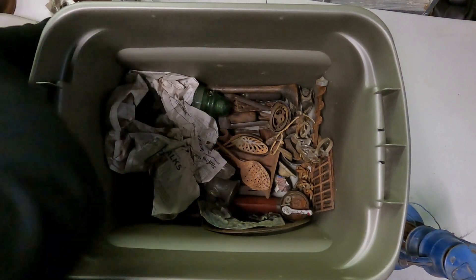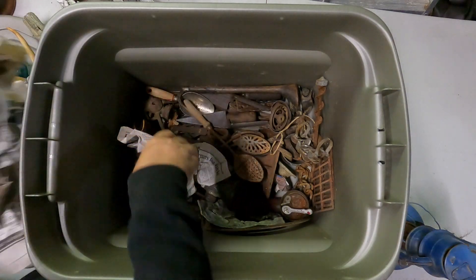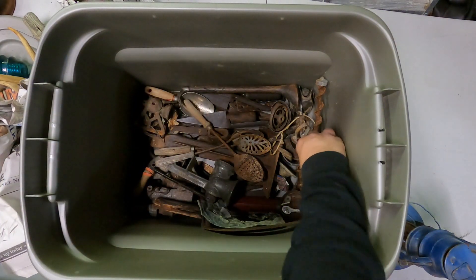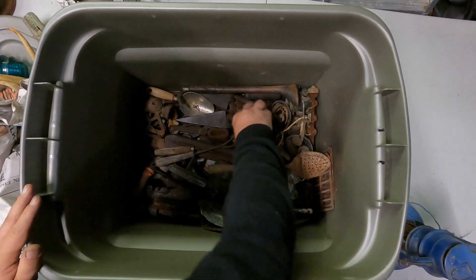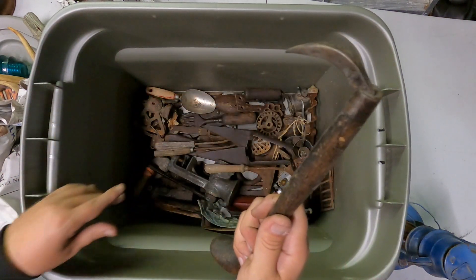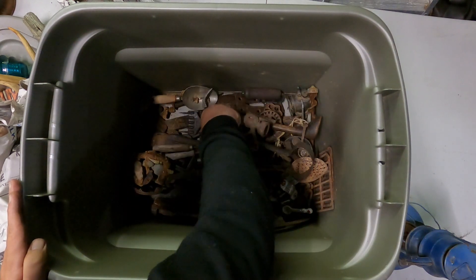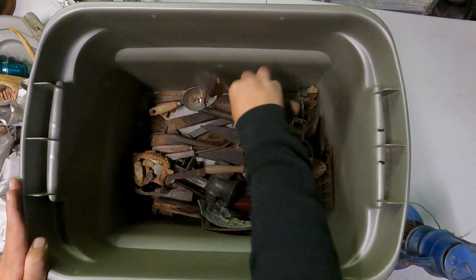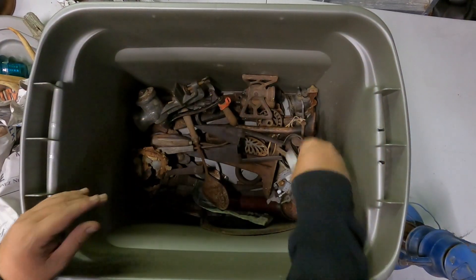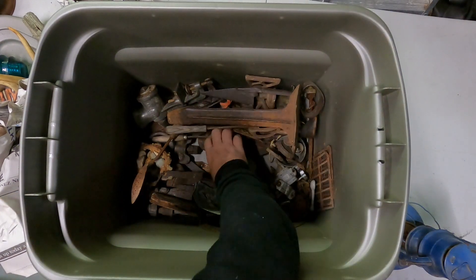Look at all the old tools and parts and stuff. Lots and lots of prehistoric-looking tools — maybe he dug this stuff up. Look at that — some kind of a meat grinder. There's a little tiny baby chicken on the spoon. Look at that little guy. Neat stuff — iron. This probably goes to the top of that.